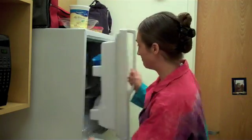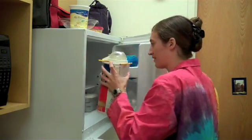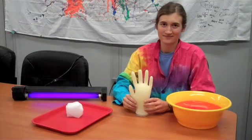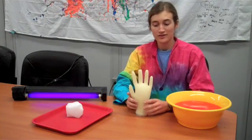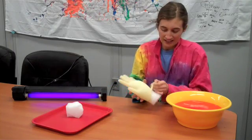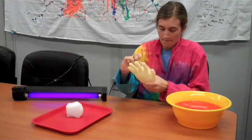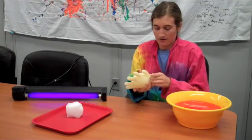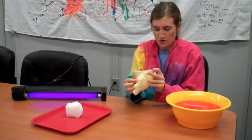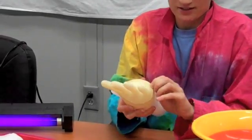It should be frozen now, and we're ready to see what we've made. Once you've gotten your hand out of the freezer, you have to very carefully get the glove off. Rubber gloves are hard enough to get off your own hand — getting them off a frozen one takes some extra skill.